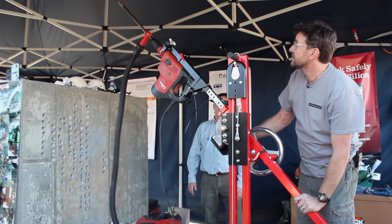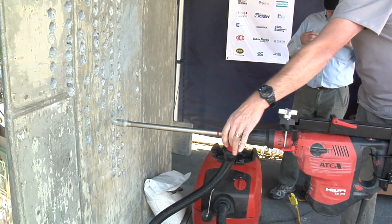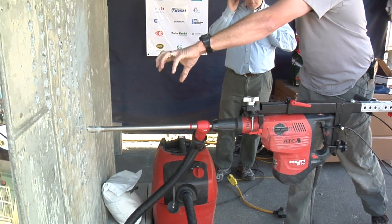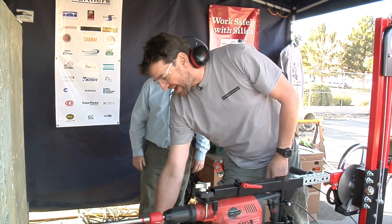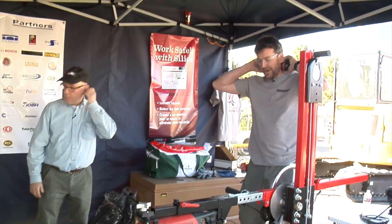Can you show us the tool in action? I'd love to see it. Absolutely. This is a hollow bit from Hilti — it's rather new technology, and we're big fans of it. There's no more shroud needed, so we have to get our vacuum running. It's a little noisy. And we'll put our hearing protection on.